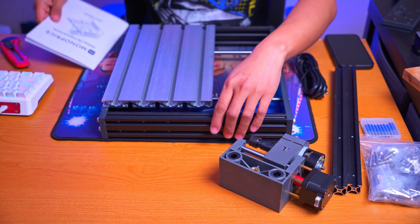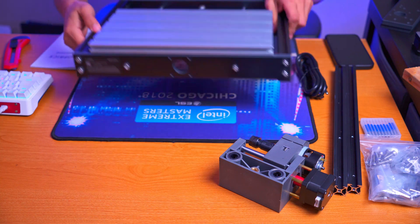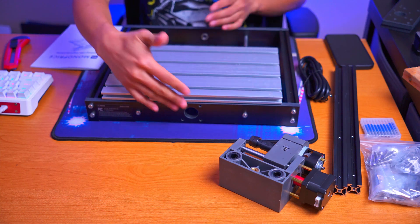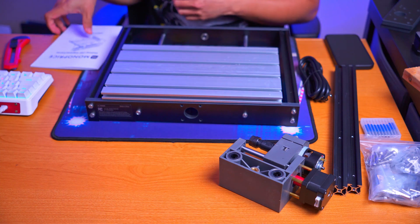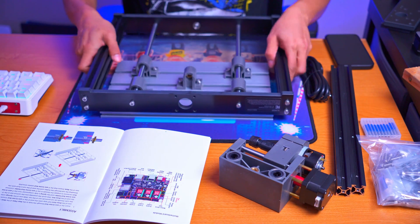Let's jump right into the assembly. I'm going to face everything toward the front of myself — so this side is actually the front and you're looking at the back. I'll do my best to turn things around so you can get a better view when needed.